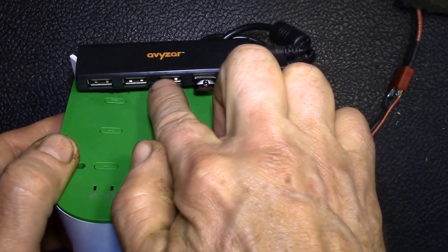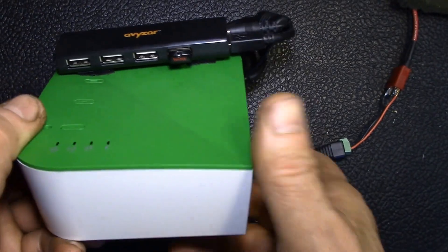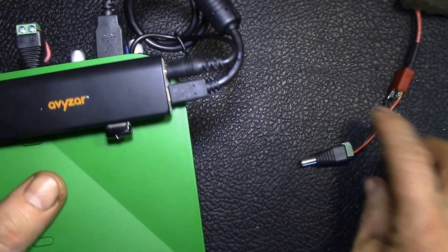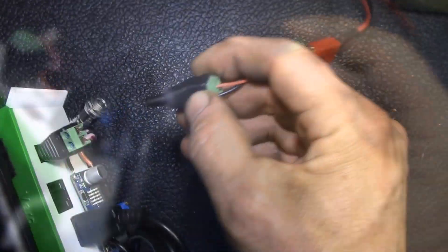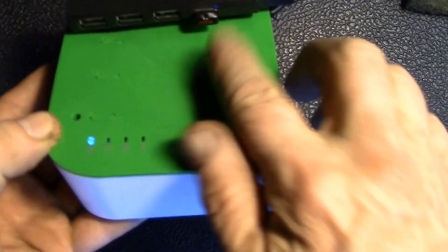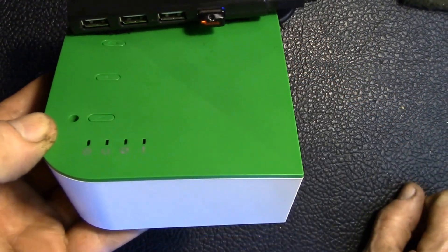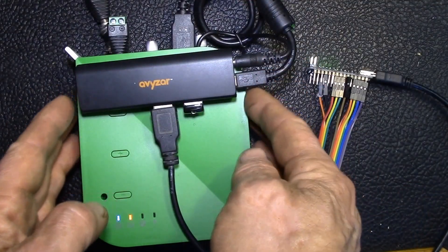I plug my USB cable in, and I've got my hub and a memory stick in there. I can plug my serial gateway and any other devices in. Everything's held on with velcro so it's removable. Here's my bench supply — I can just plug that right in, and the Vera is booting up. You can see it's accessing the memory stick right there, so everything seems to be working.